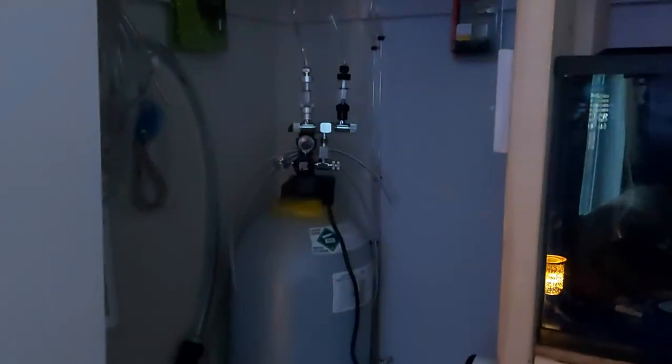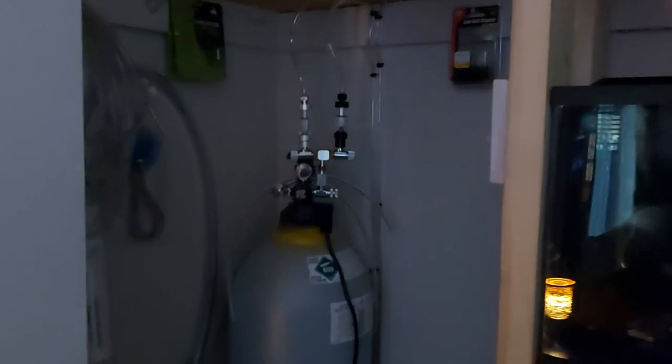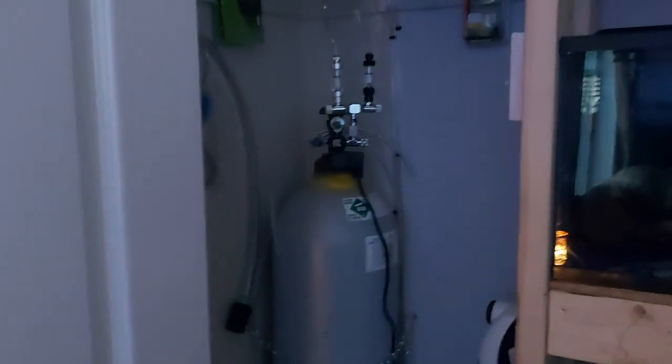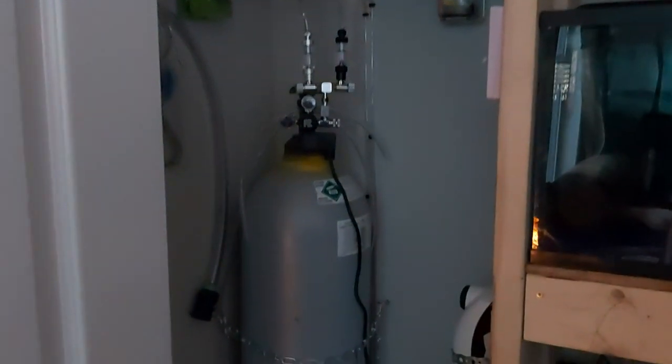It's a big CO2 tank — I'm not going to travel every month to get tanks filled up because in my area it's not that easy. This tank should last me at least a year and a half, hopefully longer, and then I'll trade it in and get another one.